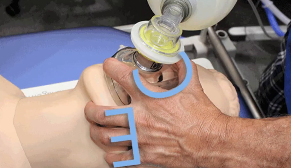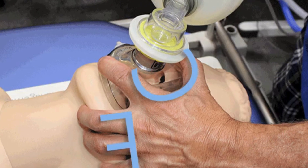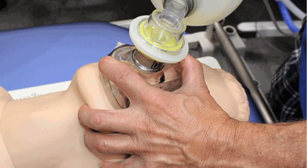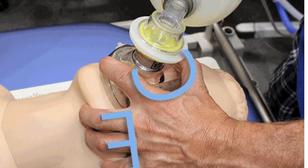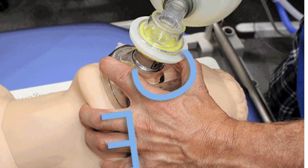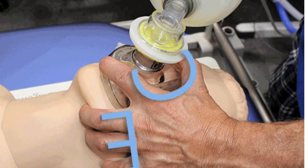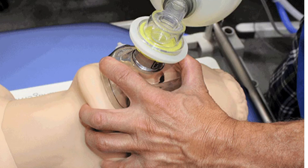Next, we need to seal the mask. Place the mask carefully over their nose and mouth, ensuring it fits snugly. To do this, use the CE clamp technique. Imagine your thumb and index finger forming a C around the mask's edges, while your middle, ring, and pinky fingers create an E along their jawline, pulling up to create that tight seal.